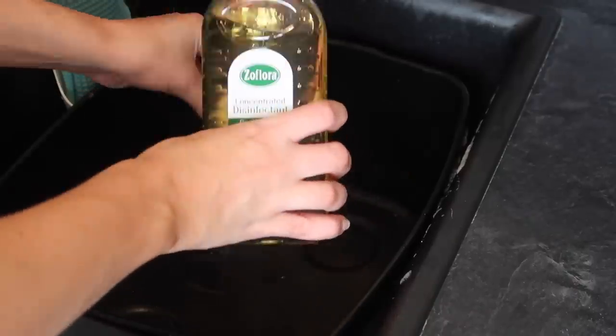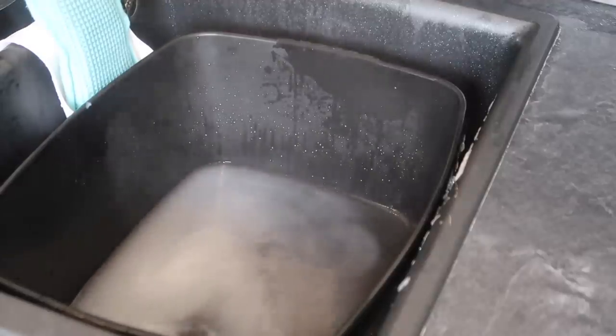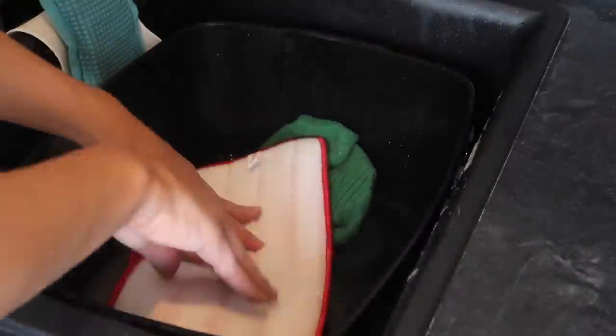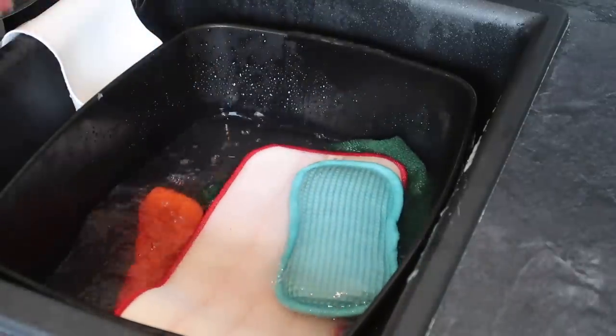My all-time favourite way to use Zoflora — one I do on a daily basis — is to put a neat capful into the kitchen sink and then add hot water, which makes the kitchen smell incredible. You can also transfer this to your bathroom: do it in the bathroom sink or in the bathtub after a big bathroom clean. Once I've finished a house clean, I also put the cloths that are dirty from cleaning into the sink with the Zoflora to help disinfect them, and if they're particularly dirty I'll add some Fairy powder to actually clean them as well.